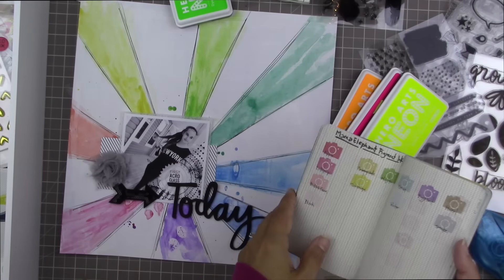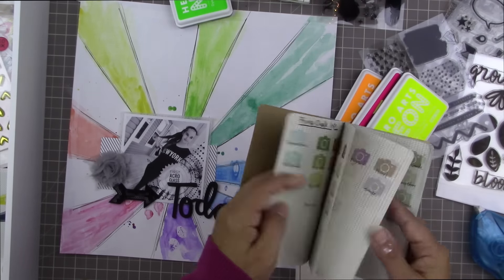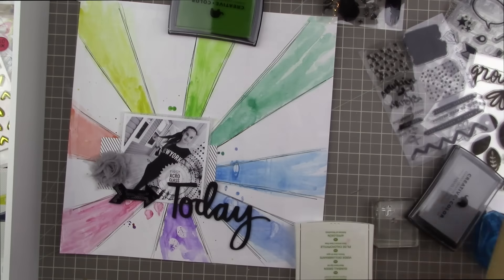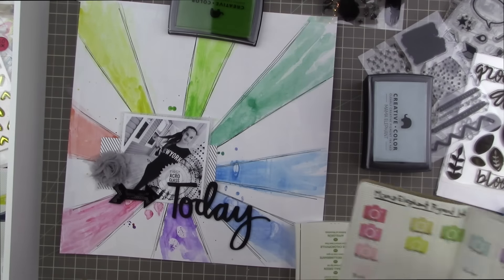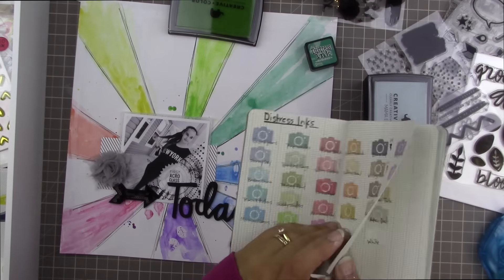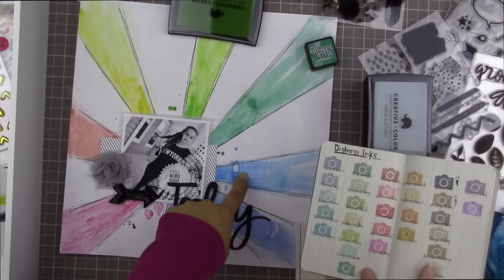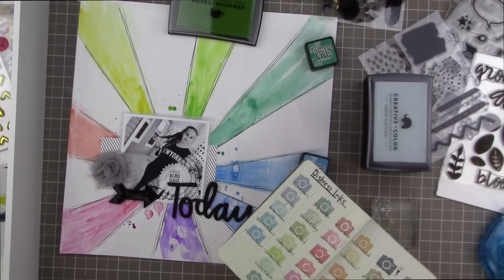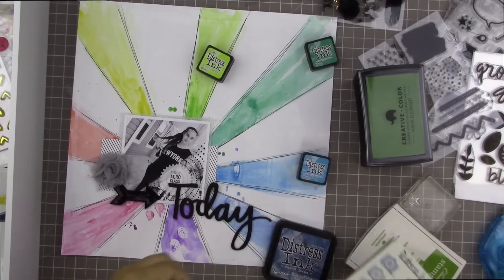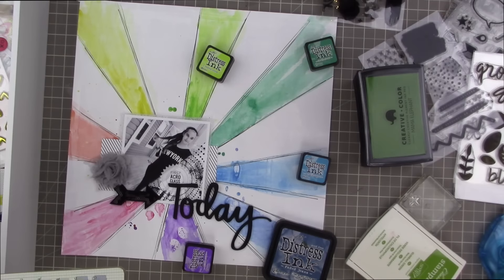I'm going to do some tone-on-tone stamping — green stamps on my green ray, turquoise stamps on my turquoise ray, and so on. I'm looking for the same brand of ink ideally, but in different colors. I first thought about Stampin' Up because I have an extensive collection of those inks, then considered a Mama Elephant green, but I'm realizing my distress inks are going to fit this purpose best since I'll have almost all the colors. I'm using my little swatch book to help me pick.